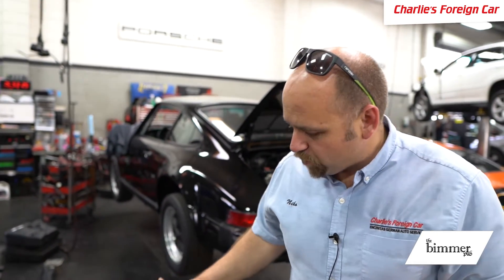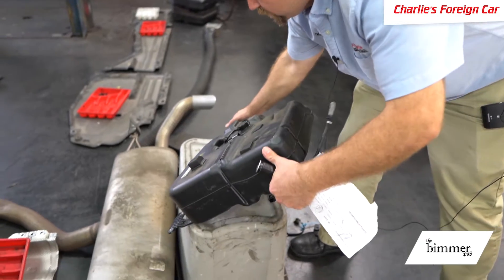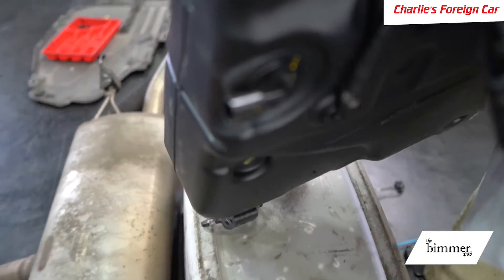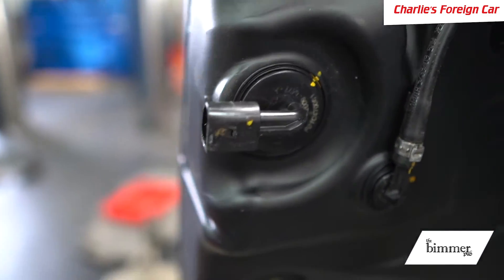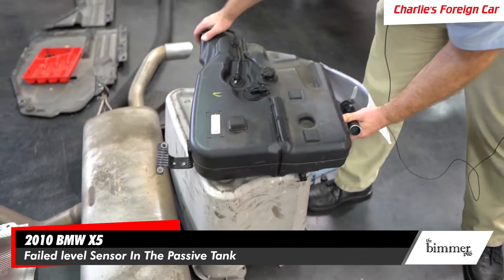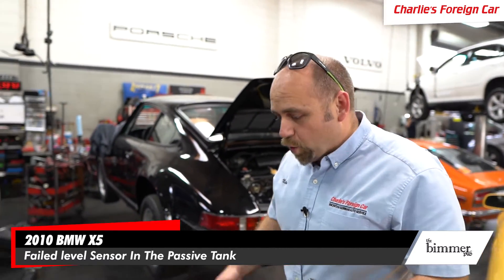We're replacing the passive level sensor, but you have to replace the entire tank because you cannot remove the level sensor — it's plastic-welded in. There are no bolts, screws, or anything holding it. It's permanently fixed into the tank, which is a bummer because all we really need is just a new level sensor. Instead, we have to put a whole new tank in.